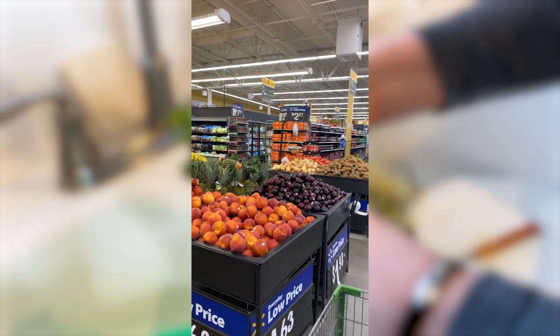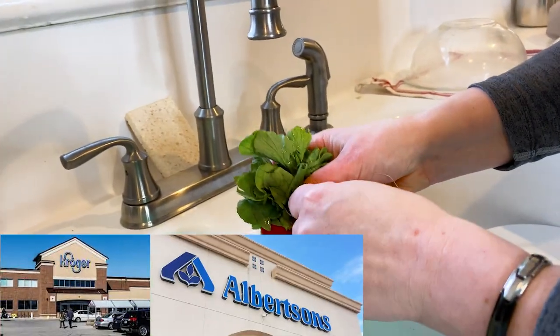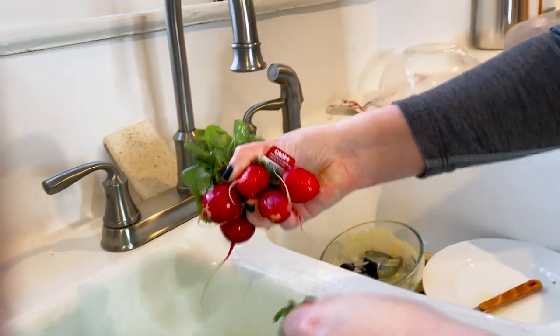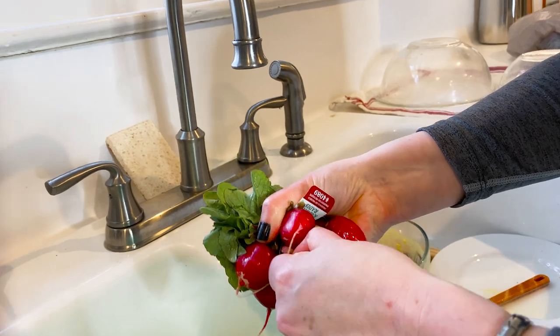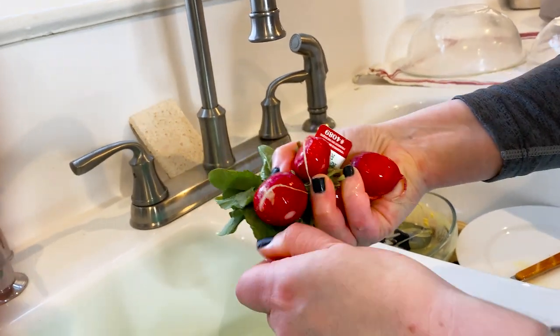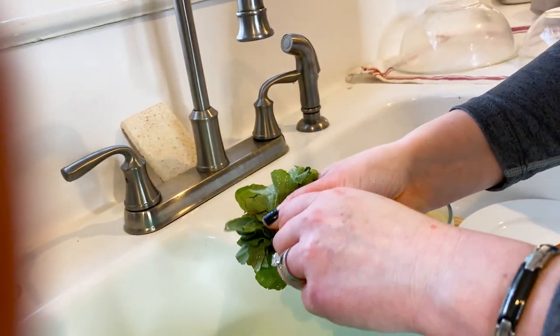You can easily find radishes searching through the produce section. Some stores — I've seen this at Kroger and Albertsons — sell them already cleaned so you don't have to spend all this time washing them. But I encourage you to wash them anyway, because nasty. Just take these radishes off the vine or off the leaves.